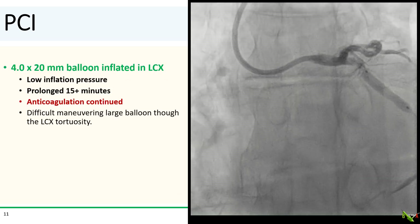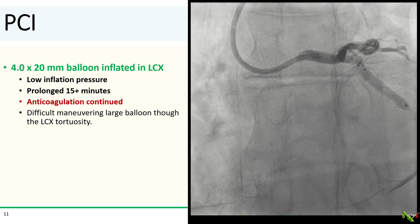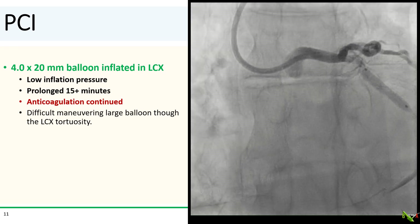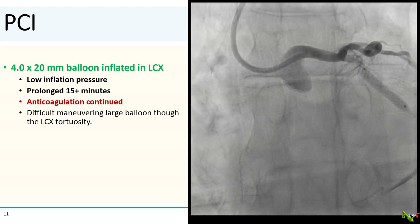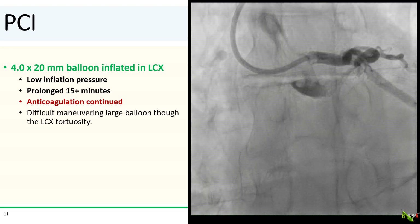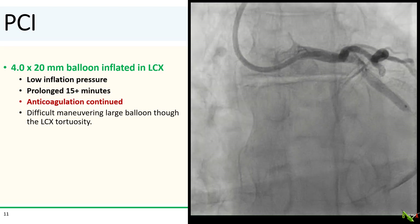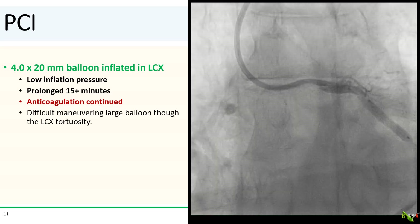After quite a few colorful expressions of indignation, a 4.0 by 20 mm balloon was maneuvered into the proximal circumflex and inflated to seal off the OM. Getting that large balloon into the circumflex was not a simple affair given the tortuosity of the vessel. Inflation pressure was kept low at eight atmospheres to avoid damaging the circumflex. The balloon was kept inflated for more than 15 minutes. Importantly, anticoagulation was not reversed — with all this equipment in the coronary, the last thing you want is to thrombose the left main and cause even more problems.